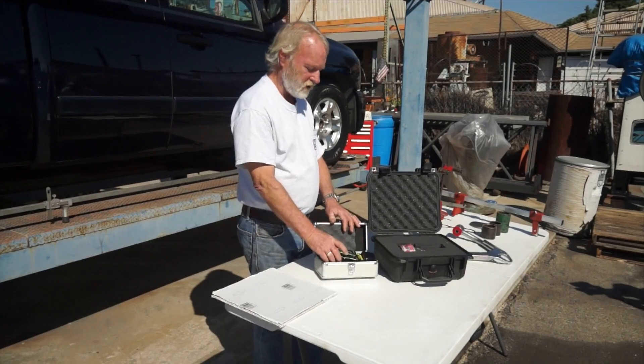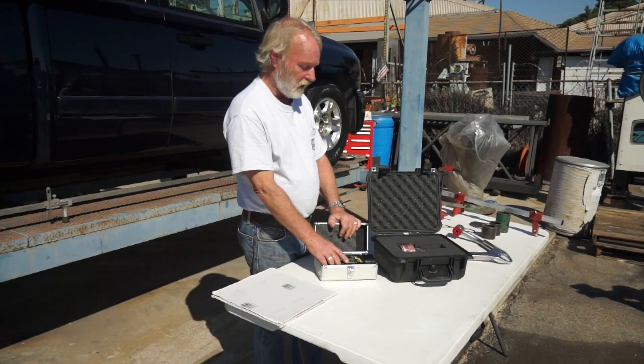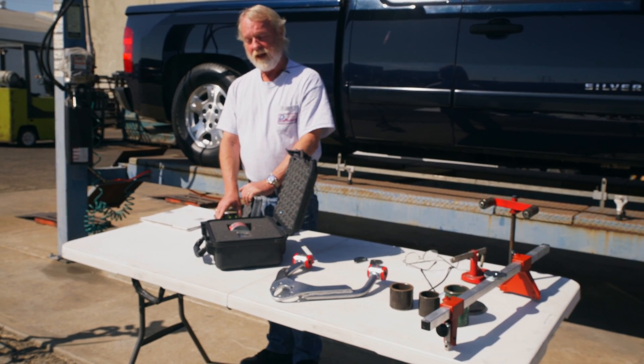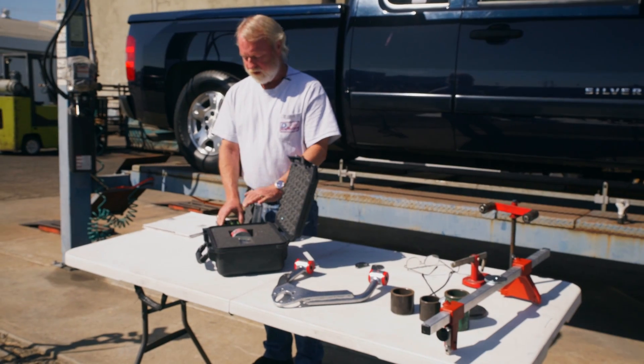I'm Jeff at PJM Suspension, and today we're going to talk about alignment because we get a lot of calls on it, we've got a lot of bad alignments, and we want to give you the information so you can possibly do it yourself. It's a lot better to have it aligned the way you want than some alignment guy you don't even know — we want to do it ourselves.